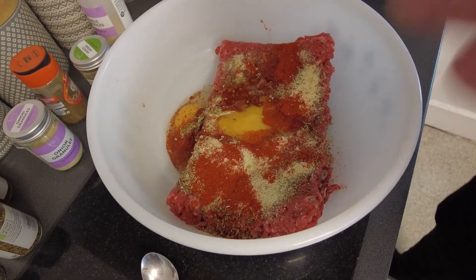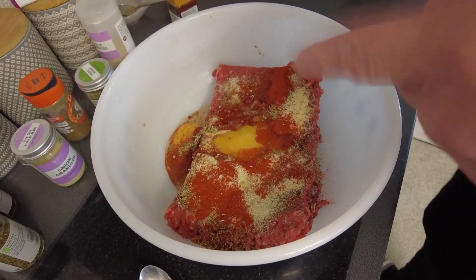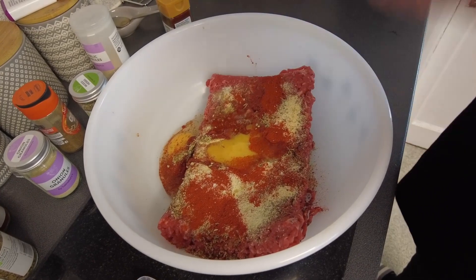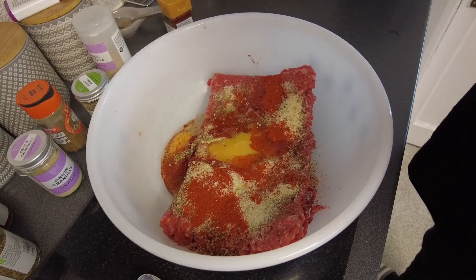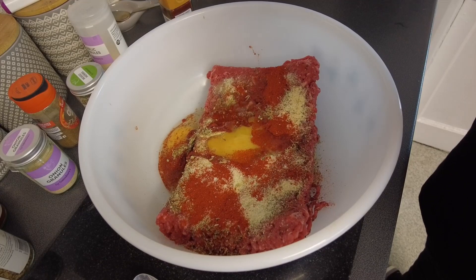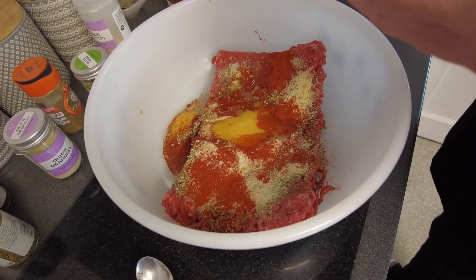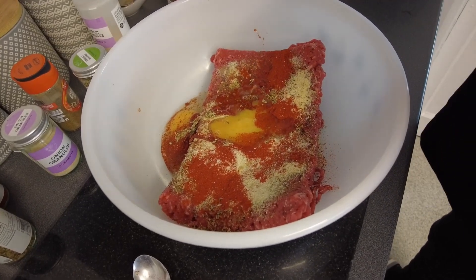All the ingredients are in. The measurements say a teaspoon of pretty much everything except the garlic which was two teaspoons, plus one egg beaten. This is a little bit more mince than the original recipe so I've gone two teaspoons of everything, three of garlic, and I've put one and a half eggs in to bind it all together. However these herbs and spices are not written in stone — you can put in whatever ones you want. It's entirely trial and error; first time I've made it so when we taste it I might think it needs more of this or that, but let's give it a go.